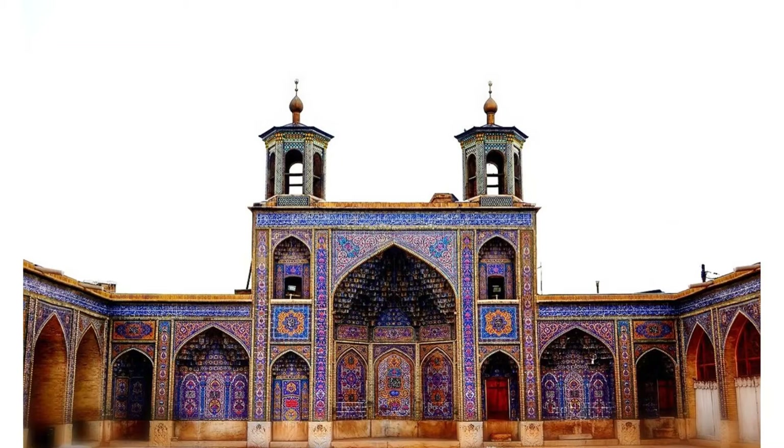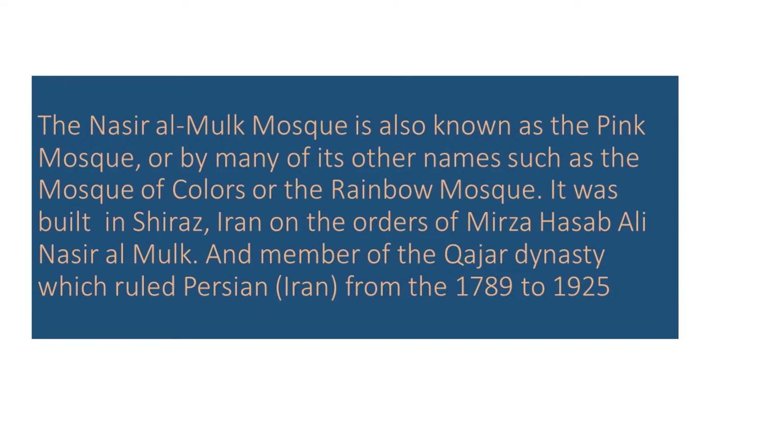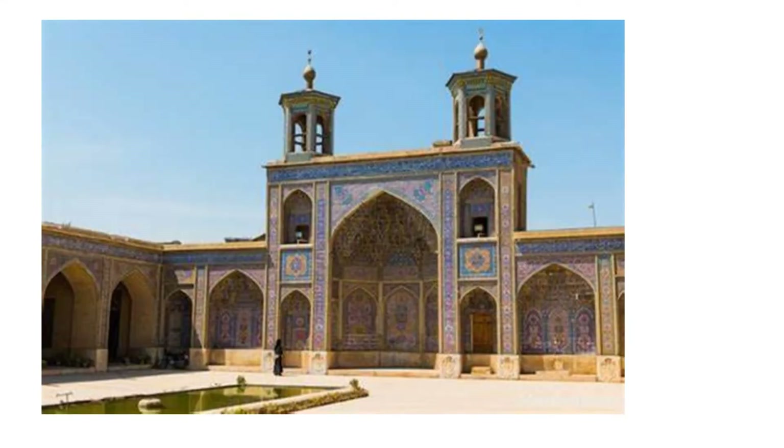The Nasir al-Muq Mosque is also known as the Pink Mosque, or by its many other names such as the Mosque of Colors or the Rainbow Mosque. It was built in Shiraz, Iran, on the orders of Mirza Hassan Ali Nasir al-Muq, a member of the Qajar dynasty, which ruled Persia from the 1700s to 1925. The mosque began being built in 1876 and was completed in 1888.